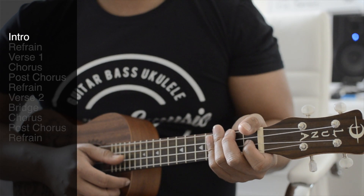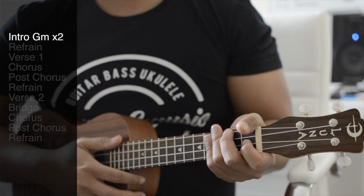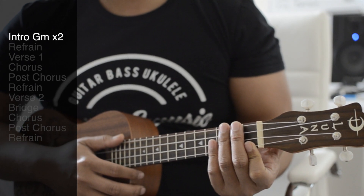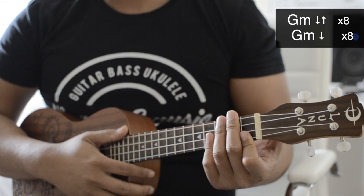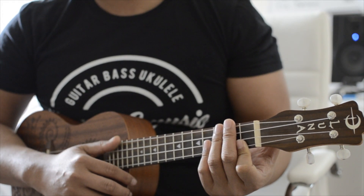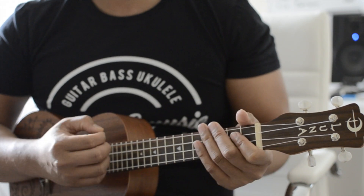The intro is the foundation of the verses and it's two lines of G minor. For each line of G minor it's going to be an eight count. If you're doing the down strums it's going to be eight down strums; if you're doing the down-up strums just count eight as you're doing it. I'll do an example of the intro and count it out as we strum it.